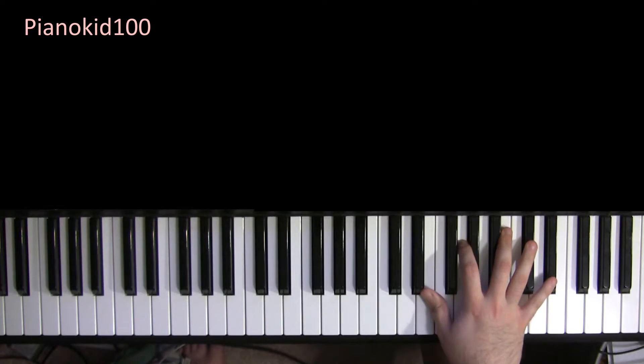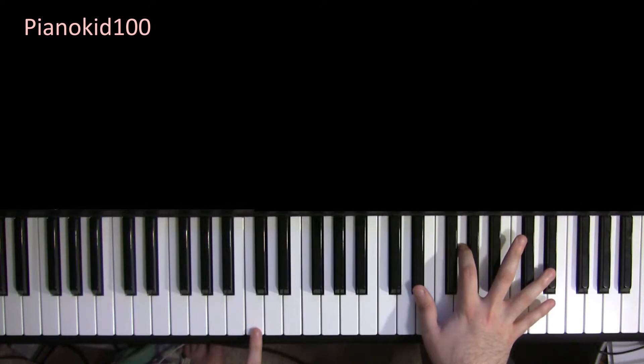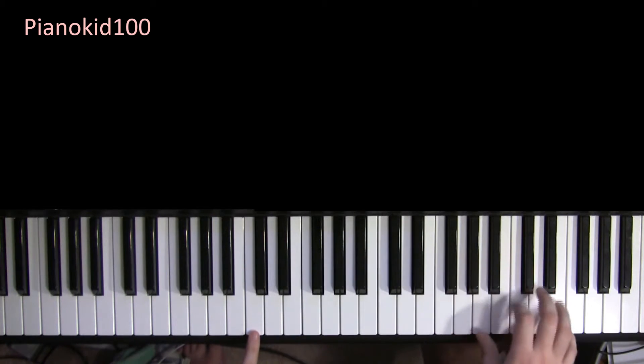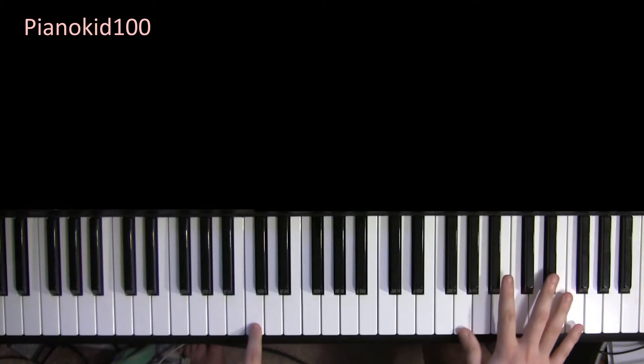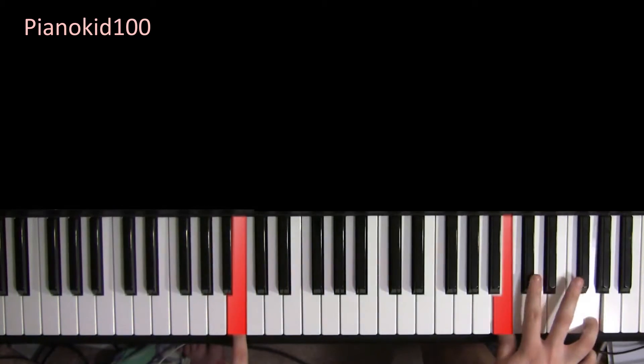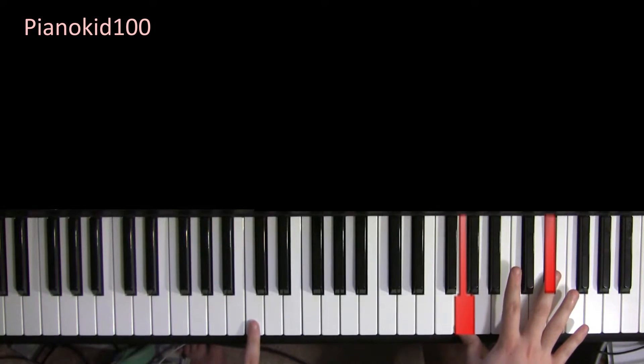This is probably the most complicated part of the song — the bridge right here. I'll teach you the simple way to play, and then the more complex way. An easy way to play would be just two notes with your right hand: you're going to play G and D sharp.